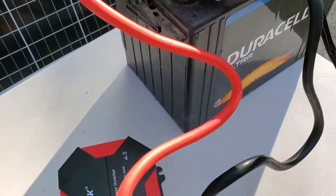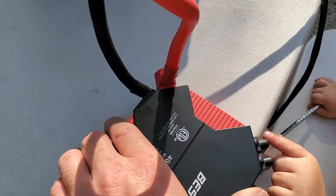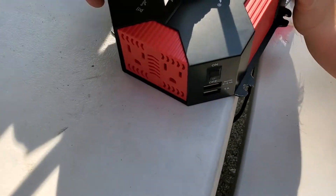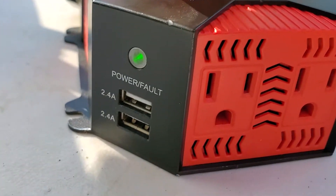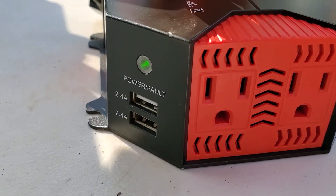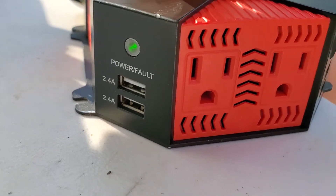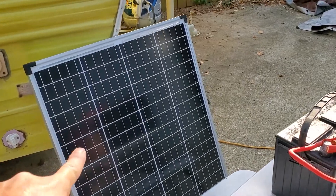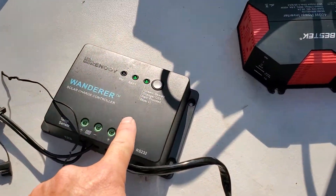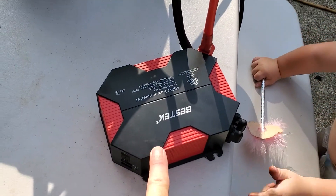I've now connected the battery to the inverter — positive to positive, negative to negative. And here we can see we now have 120 AC power, or 12-volt through the USBs, coming from our battery. So the flow is: sun into the solar panel, solar into the charge controller, charge controller out to the battery, and battery out to the inverter.